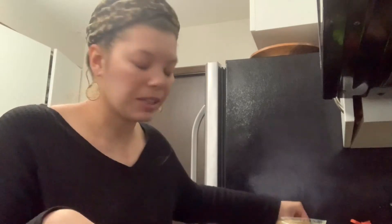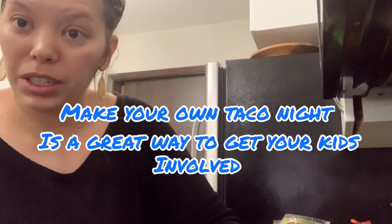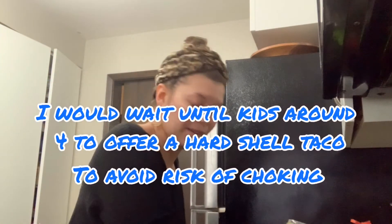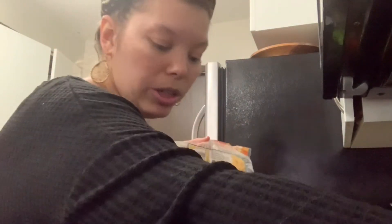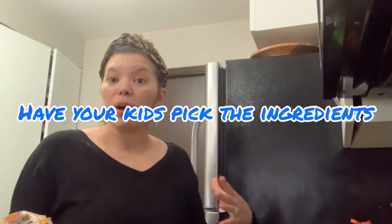I noticed that with tacos, kids like to eat more vegetables and foods they normally wouldn't eat — inside a tortilla, kind of like a hot dog or hamburger bun, they'll eat anything inside a carb. So I'm making this quesadilla just like I normally would with cheese and beans. You could also add in some spinach or black beans, and by having your kids get involved — asking what vegetables or peppers they'd like — your kids become part of the meal.